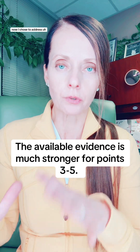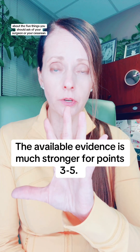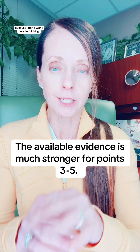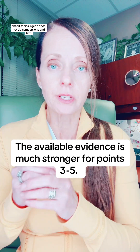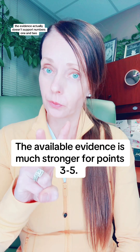I chose to address this topic about the five things you should ask of your surgeon during your cesarean because I don't want people thinking that if their surgeon does not do numbers one and two, that they're a bad surgeon. The evidence actually doesn't support numbers one and two.